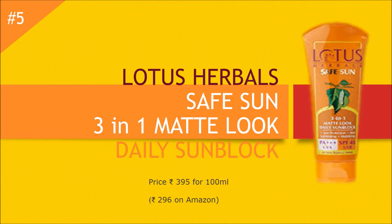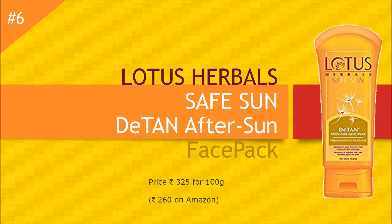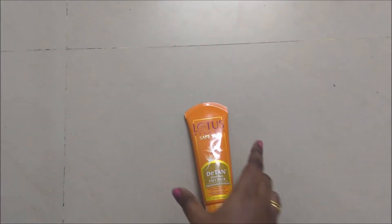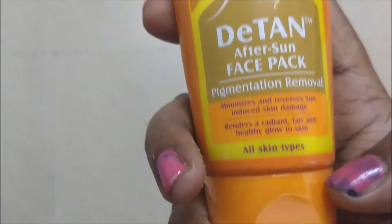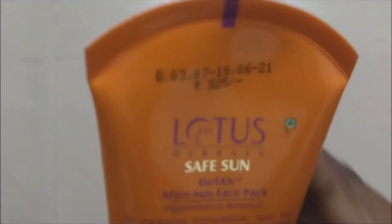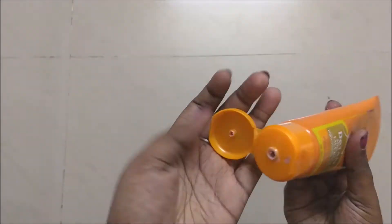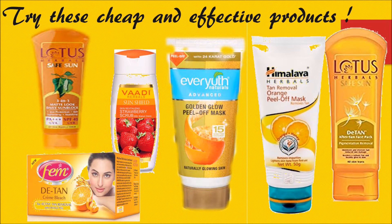When it comes to sunscreen, buy the best product and do not buy cheap brands. The last tan removal product I want to share is Lotus Herbals Detan After Sun Face Pack. I wouldn't say it was the best, but it worked far better than any tan removal face packs I've used. This is priced at rupees 395 for 100 ml, and on Amazon it is rupees 296. The texture of this is very smooth — you just have to apply it on the face, let it dry completely, and then remove it with water.